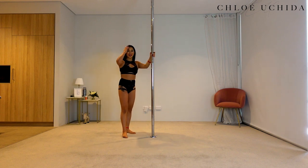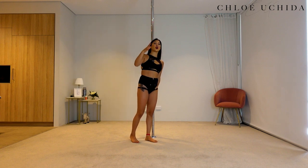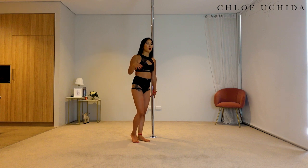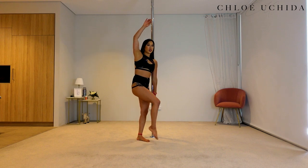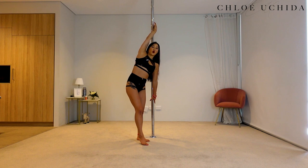Beautiful. Good — let's try that on the other side. Once you do about one or two spins, remember you want to step out with the leg you swung back, and then come out with your other leg that was hooked. Whichever leg was straight steps down, then your hooked leg comes down.